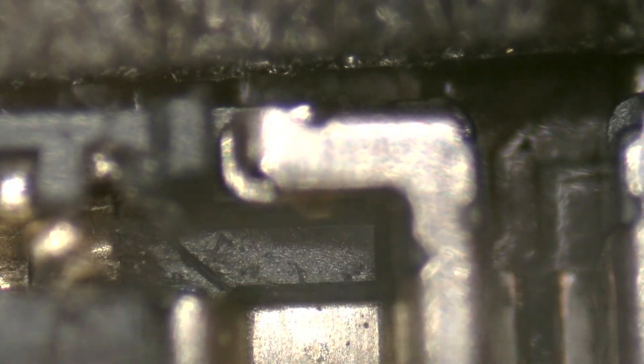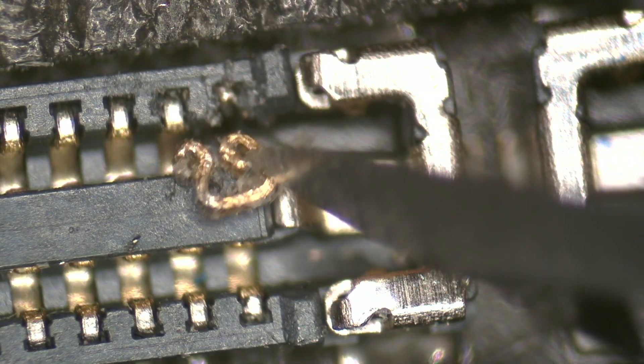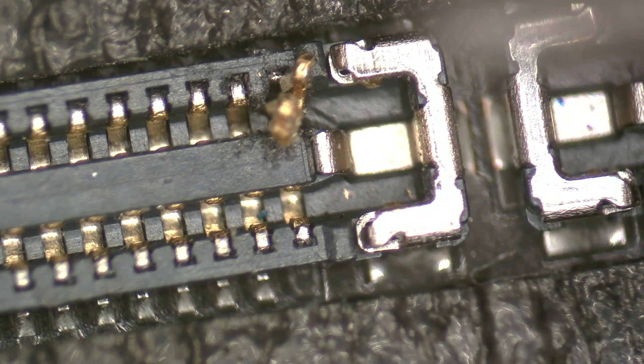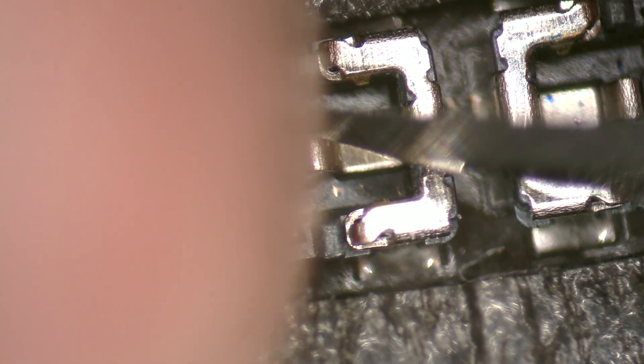First we carefully remove the broken pin using blade number 11 of the scalpel. Then we take a new pin from another iPhone connector to place it in its position. Carefully we fit and press the new pin in its place — it requires a bit of experience, so practice before trying it on functional devices. To ensure it works correctly, we connect and disconnect the screen connector two or three times. If the pin stays firm in its place, we continue with the assembly process.